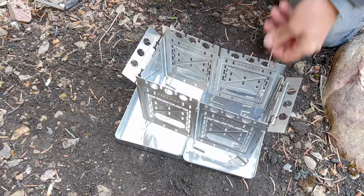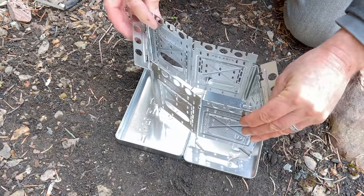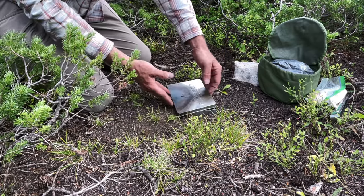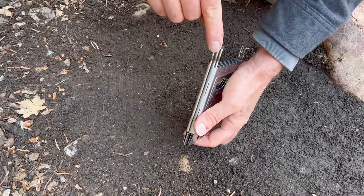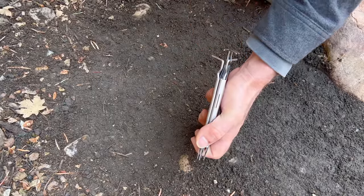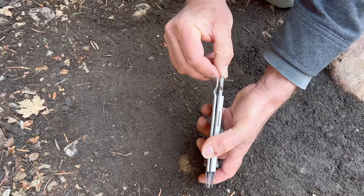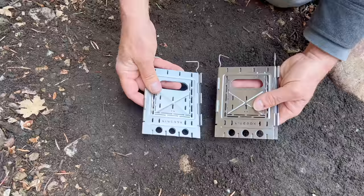The six-panel setup folds flat into a single stack and fits inside a fire tin. When folding, always fold panel three to touch panel four — that'll help you get started and the rest will fall into place. When going from six panels back to four panels, remove the center pin — there are three pins and you want the center one. The same applies converting from eight-panel to four-panel: remove the center pin, line up the legs if they're not aligned, pull the center pin out, and the stoves will come apart.